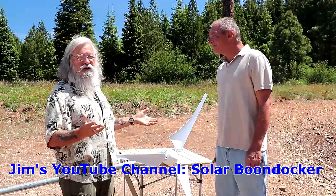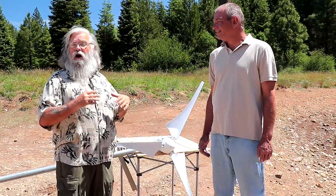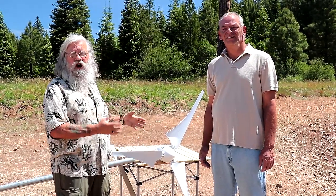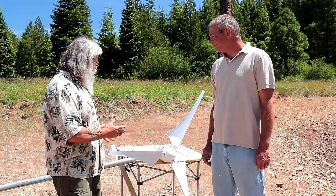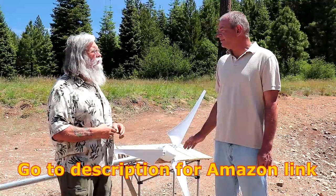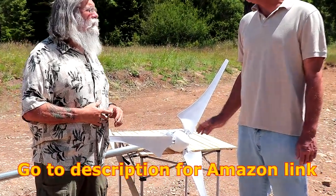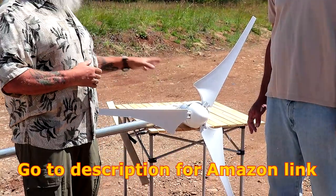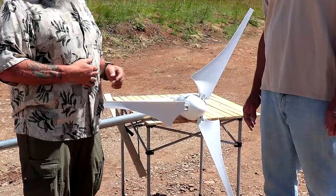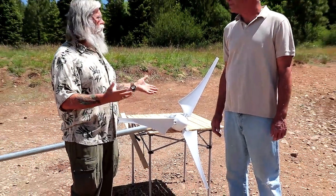What does the Solar Boondocker need? He needs electricity, and we have the wind generator. We're not going to talk about the advantages and disadvantages — let's quickly go over the cost. How much was the wind generator? The wind generator is $499, including the hybrid controller and a 100 watt panel. And it's a 400 watt generator at 23 and a half miles an hour, so if it's not 23 and a half miles per hour, you don't get 400 watts.